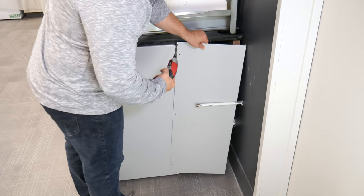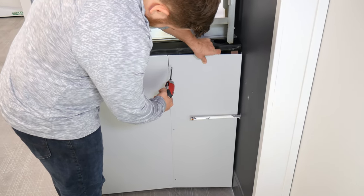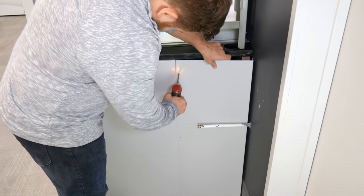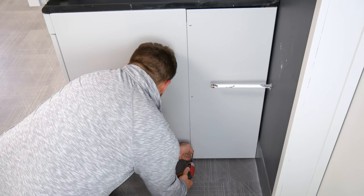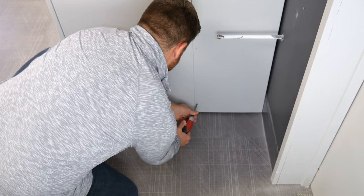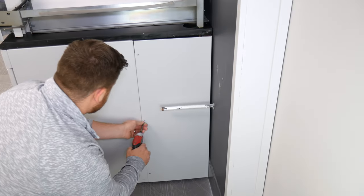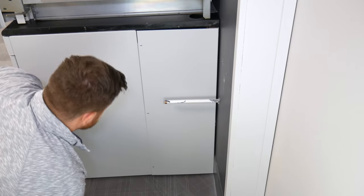One 8-inch filler panel and panel angle are included with the solvent storage cabinet. Deeper hoods such as the Xtreme require wider filler panels compared to other models. To begin panel assembly, remove four screws from the rear corner of the cabinet. Then attach the panel angle directly to the back wall of the cabinet and secure using the same four screws.